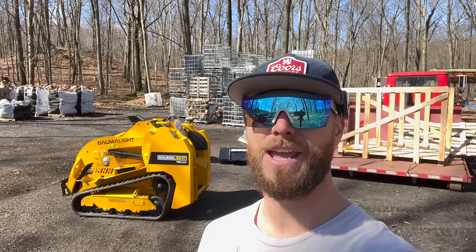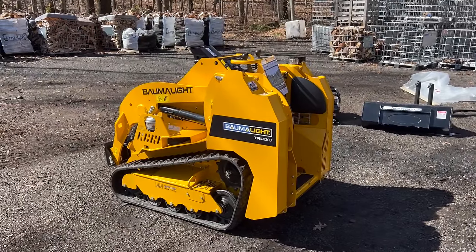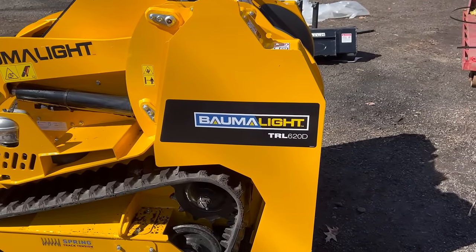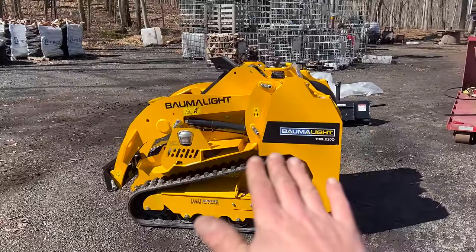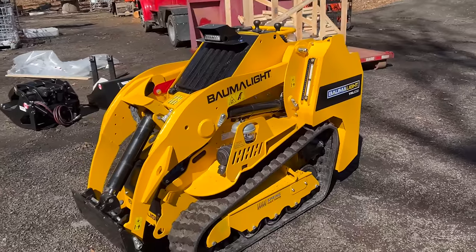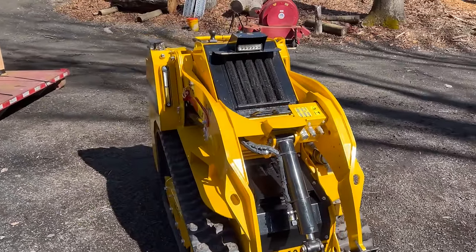Guys, I'm going to be honest — that didn't go exactly to plan, but we're keeping it real here at Dude Ranch DIY. So let's take a look at this Balmalite Mini Skid Steer a little closer. Balmalite, for those of you that don't know, is an attachment and mini skid steer company out of Canada. This is their TRL620D. They offer a couple different versions — this one has a 25 horsepower Kubota diesel. They also offer a model with a Yanmar, as well as two smaller models that, instead of tracks, have wheels and are a little bit less powerful.